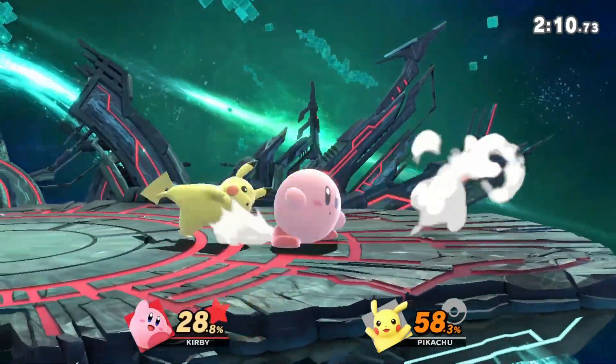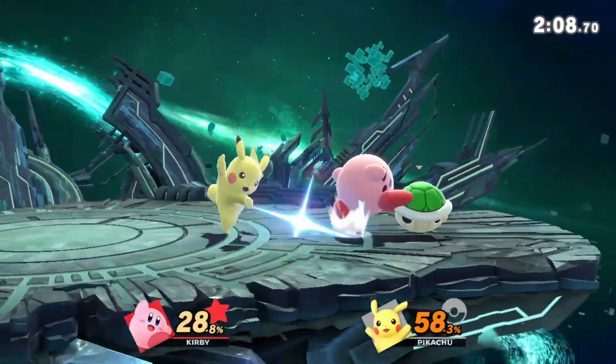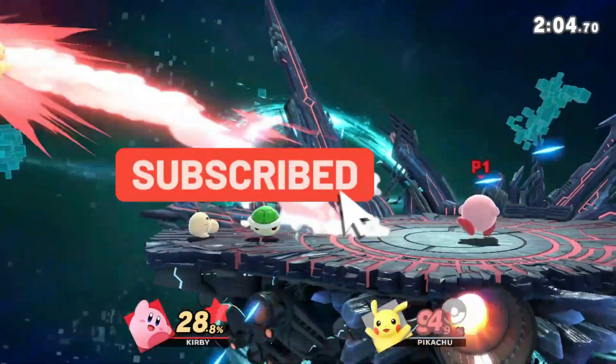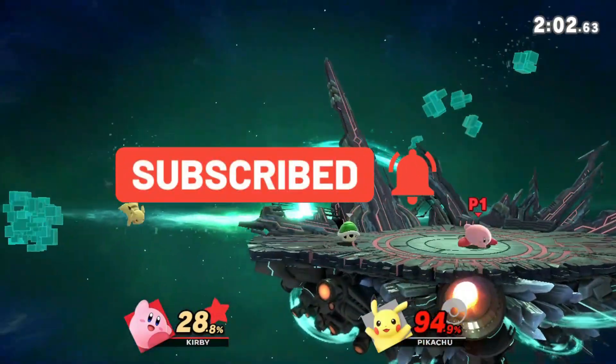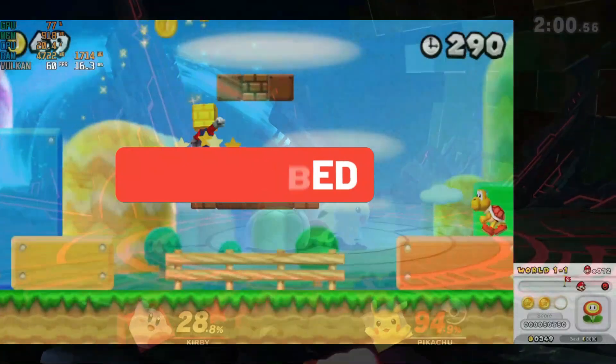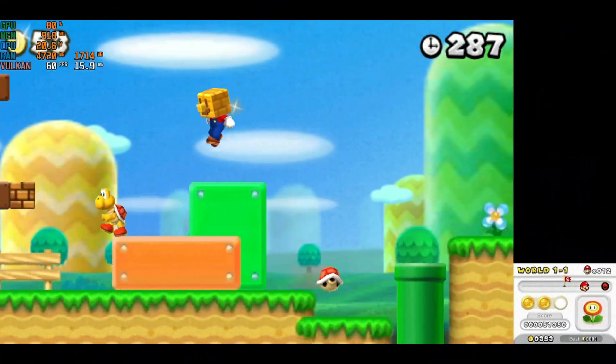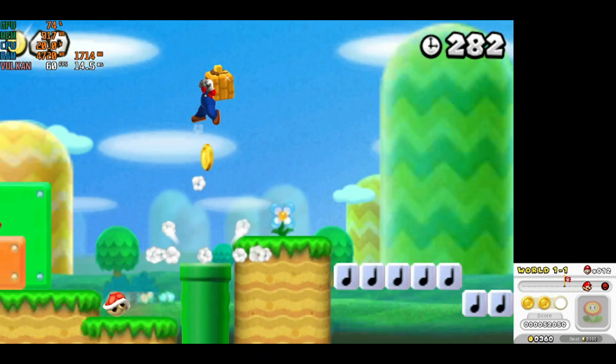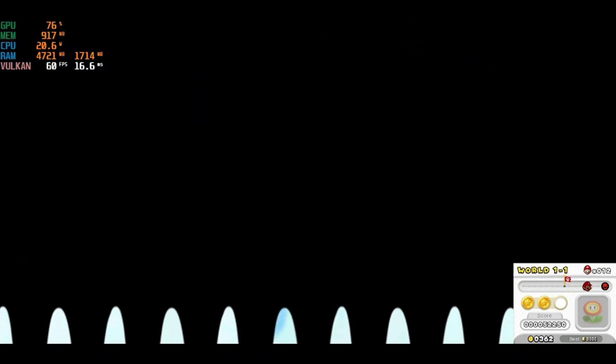But what about Lime 3DS emulator? This is a relatively new player in the game, but it's already making waves with its impressive performance and ease of use. It's super easy to set up and use, even for those who are new to emulation, and it's compatible with a wide range of games, including some of the most popular titles out there.